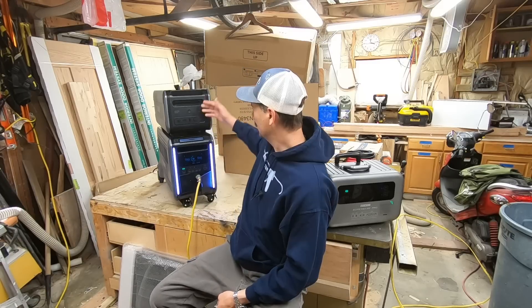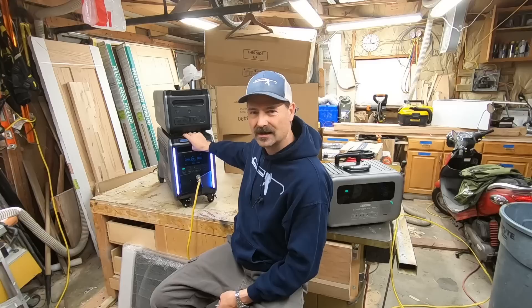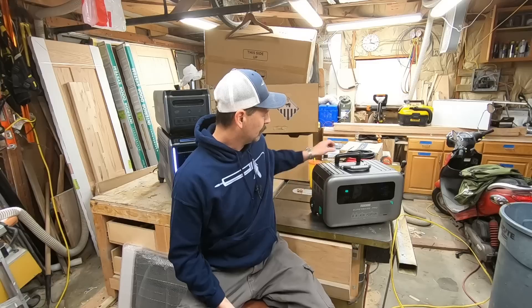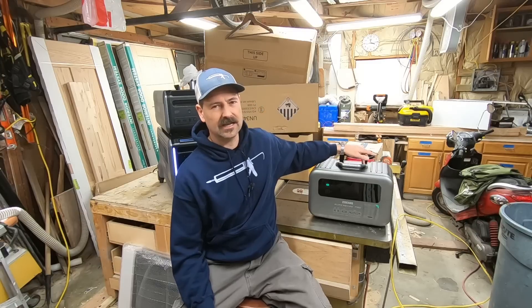It is the Zender Super Base V. Look at this giant thing - this is a satellite battery, a solid state battery, and we'll get into what that means in a little bit. Over here there's another Zender product, this is the Super Base Pro - this is not a solid state.